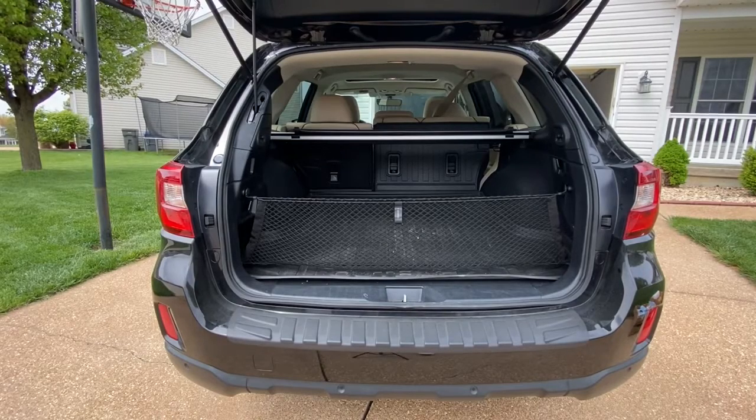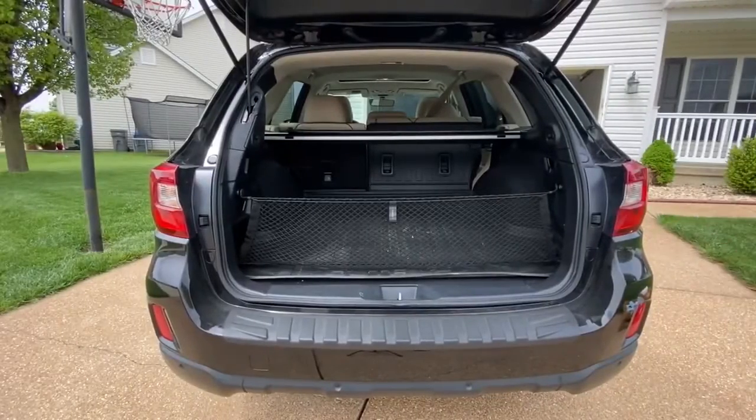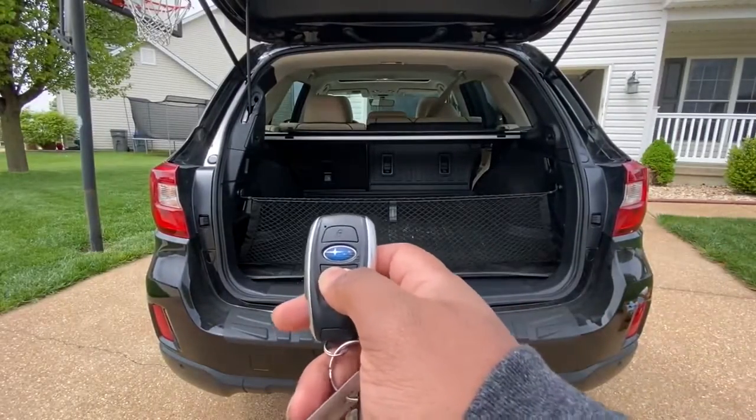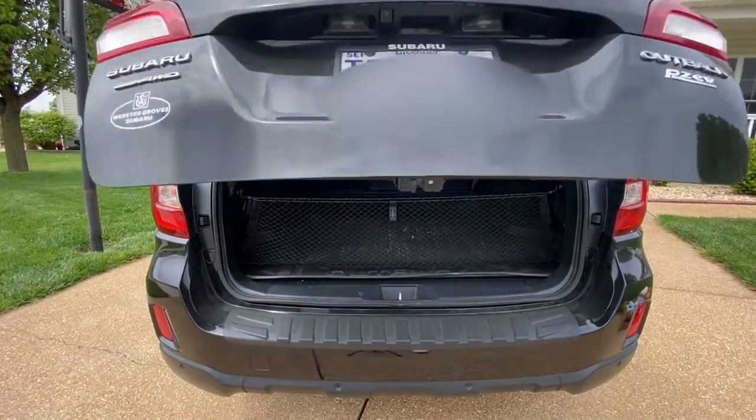To close the trunk, there are two ways: there's a button at the top of the trunk you can click, or you can take the key and hold down the same button you used to open it, which will make the trunk automatically close by itself.